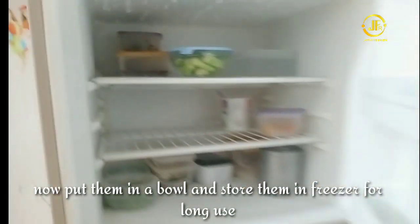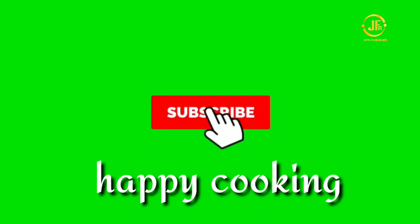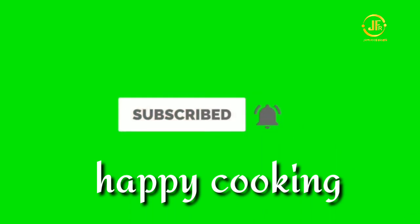Don't forget to like the video and subscribe to the channel. We'll see you in a new video. Bye Bye! Happy Cooking!